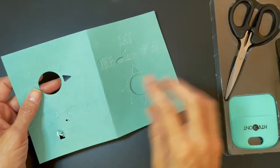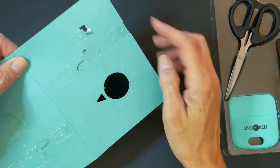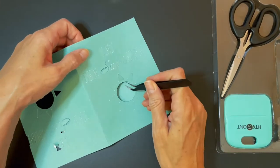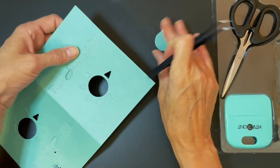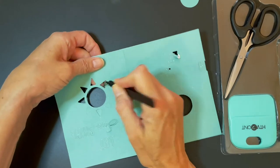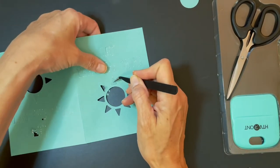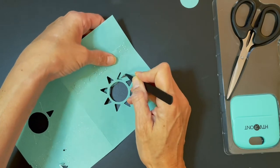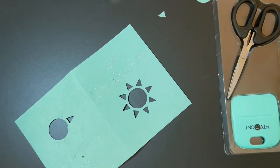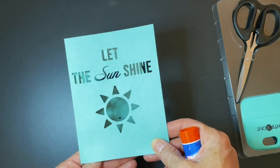I actually had to do this twice — I had a little error where it was upside down and I didn't align it properly, so we're just not going to look at that part. I redid it and now I'm just using my weeding tool so I don't rip anything and push the pieces out. The mat can sometimes pull these out for you, but my mat is getting a little old. Now I have my card all weeded and I think it came out really cute.